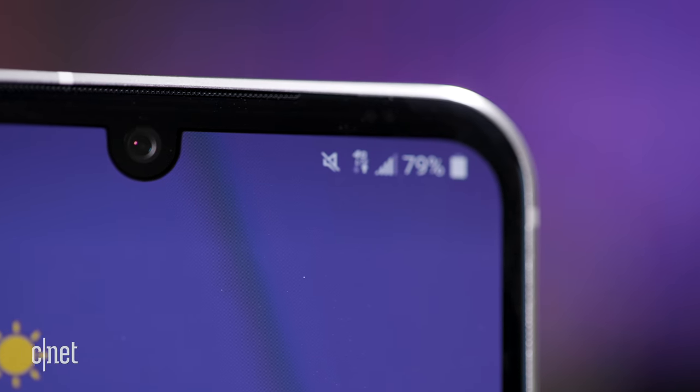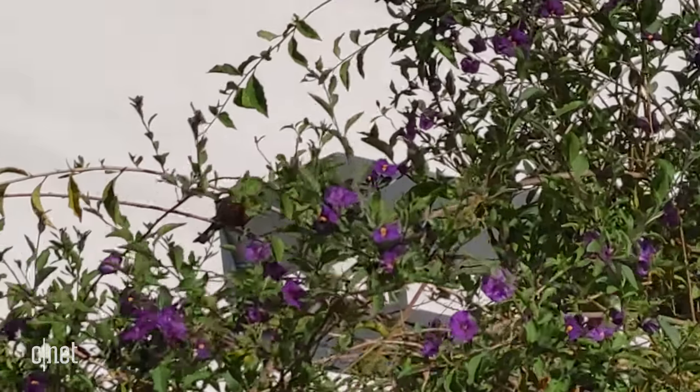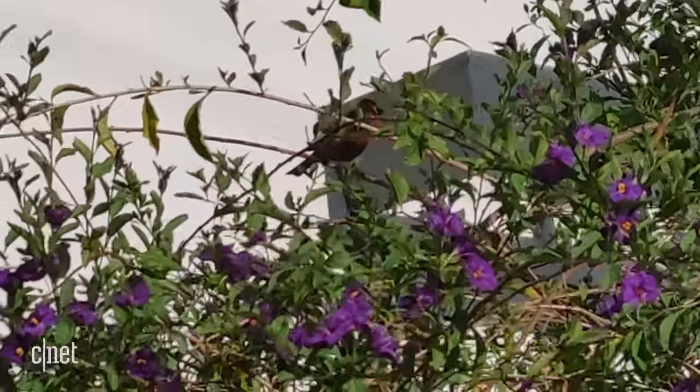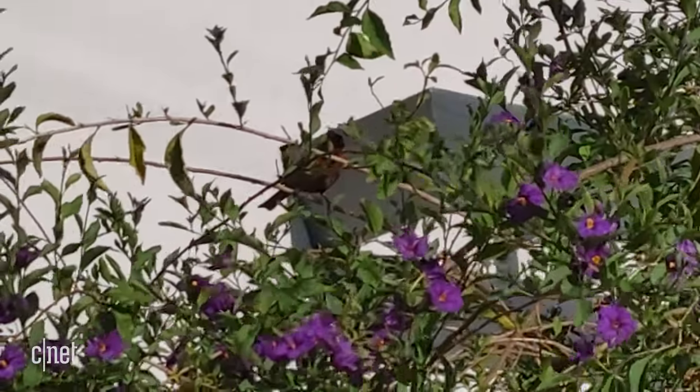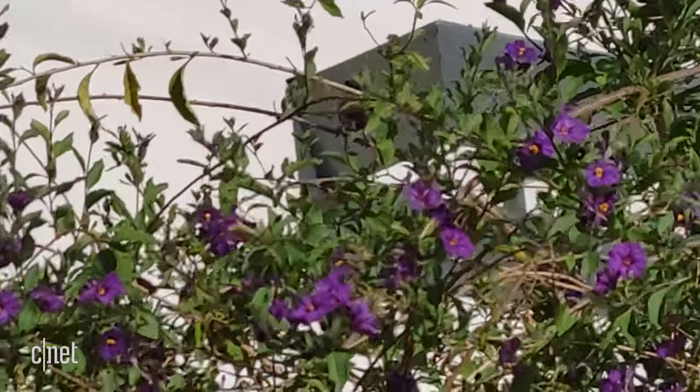On the front of the V60 is a 10-megapixel camera that takes fine selfies with portrait blur too. Video capture was decent as well, but things got muddier when I started to zoom in on this bird here. This is 1080p footage, by the way, but the camera can record up to 8K.